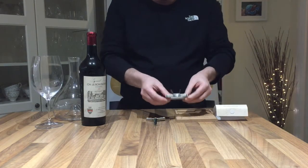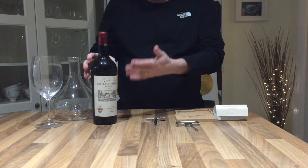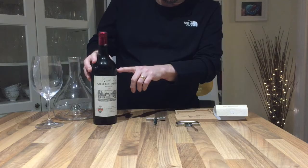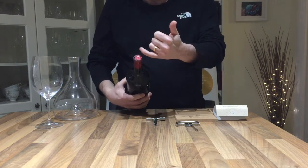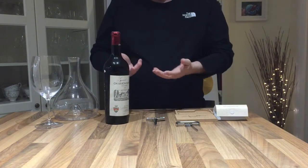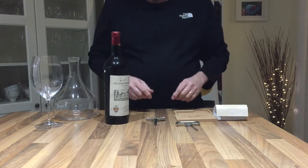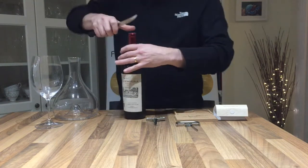We're going to demonstrate this with this bottle of 1955 Le Bon Pasteur, which should be magnificent. Sadly, as you can see on camera, it's got quite a low level, and you can see that the capsule is corroded and in fact it's been leaking. So potentially the wine sadly isn't going to be very good, but the cork is definitely going to be in a poor state, which makes it ideal for demonstrating. We'll start by carefully cutting the capsule.